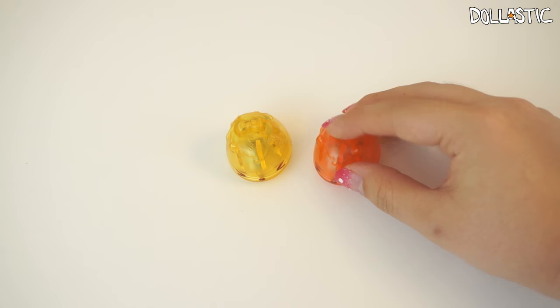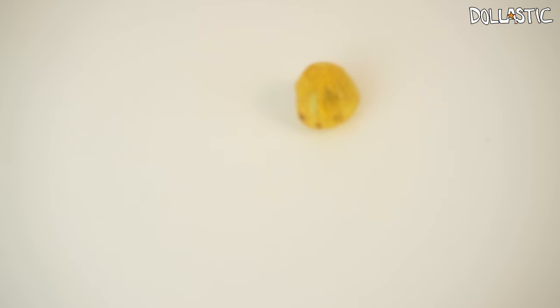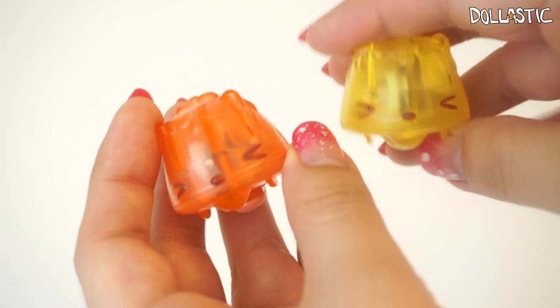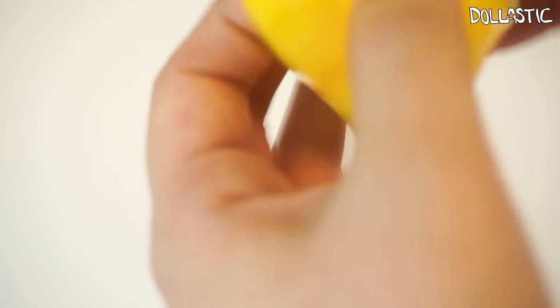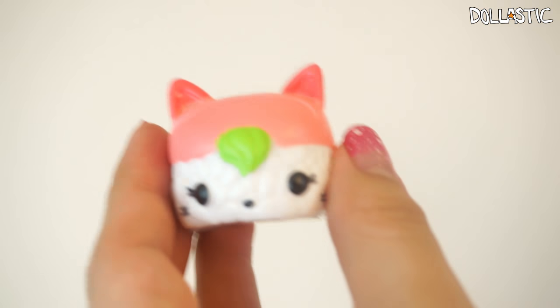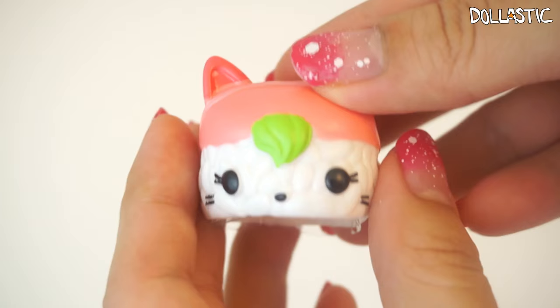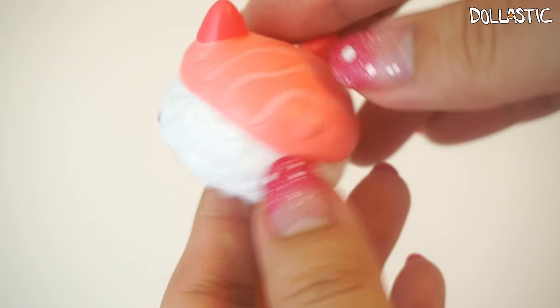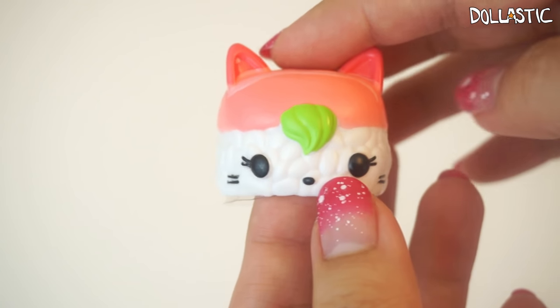Let's test them out — they work really well. And then inside this container, you also get a blind surprise one. I got the sushi! Oh, it's a sushi cat — oh my goodness, this one is so cute. This one's name is Ama Ebi. Look at the grain detailing — so cute. And I love how the fringe looks like wasabi. It's adorable.